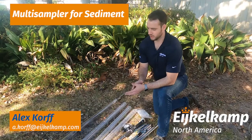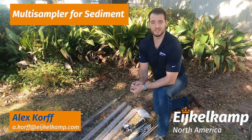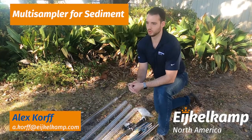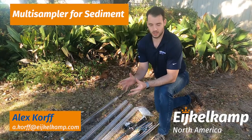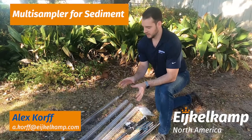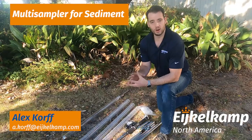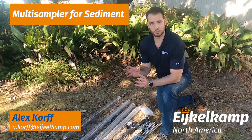Hi, this is Alex from EncoCamp North America. In the previous video we talked about the Vanveen grab and how you use it for those grab samples or disturbed sediment sampling events. Today we're going to talk about the multi-sampler, which is still for your sediment sampling but it's more for undisturbed or sediment profiles.